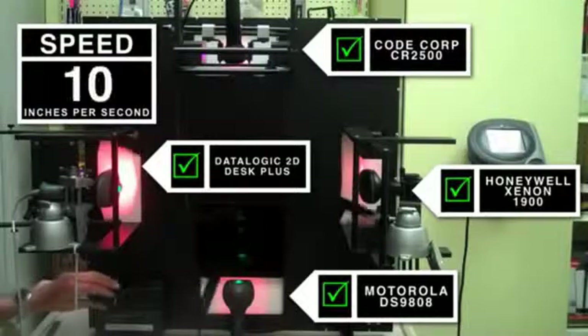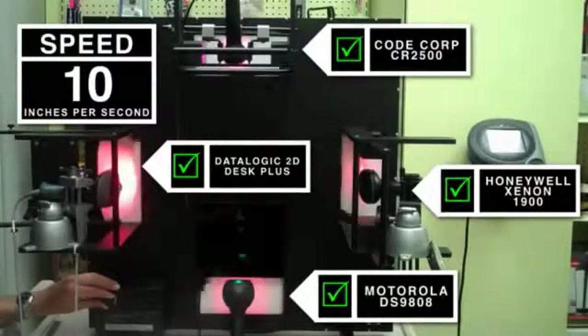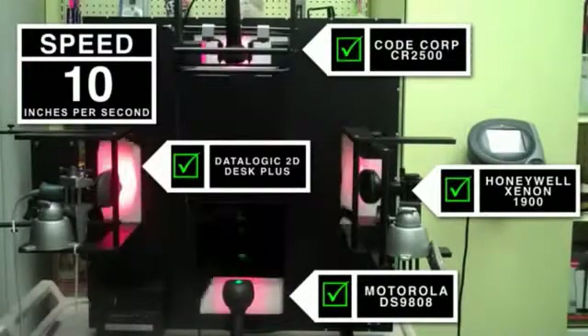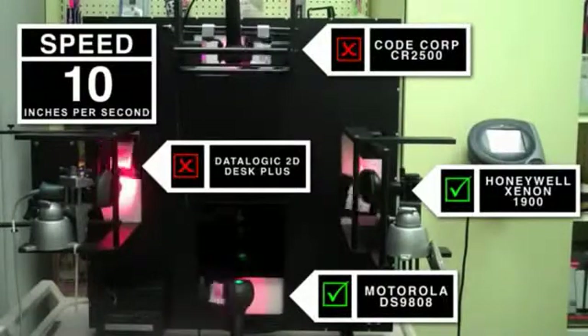When we crank up the wheel to 10 inches per second, the Datalogic unit on the left hand side of the screen and the CodeCorp unit on the top of the screen no longer are able to scan the code.